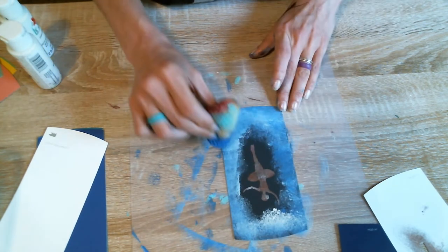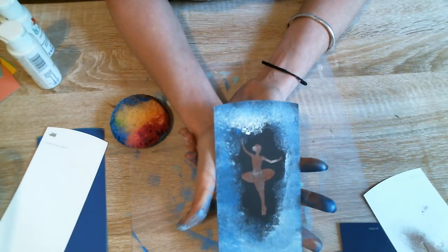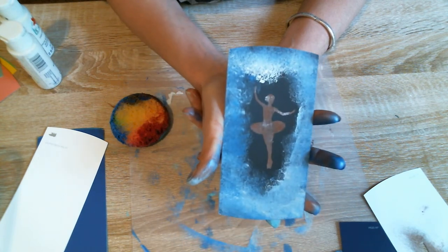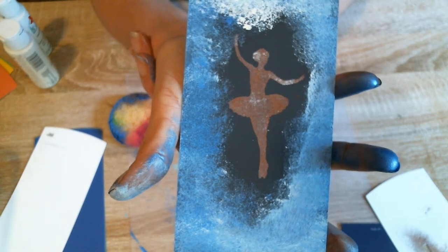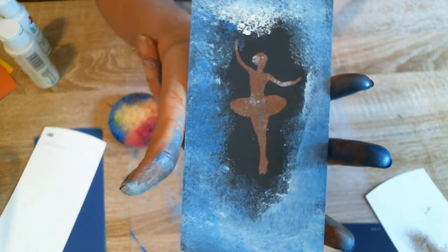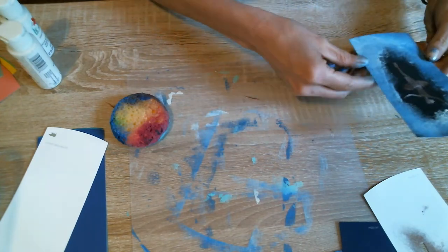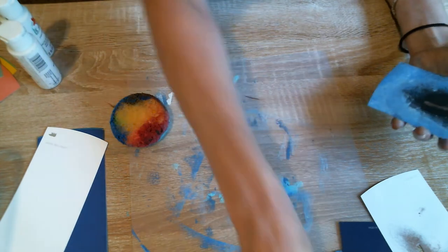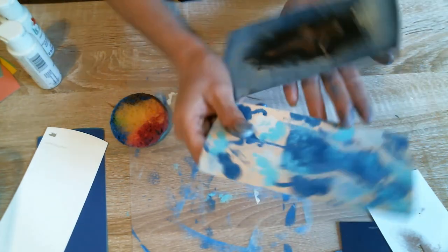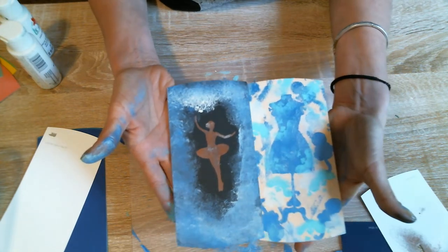You can make something very quick and simple and very elegant with just paint chips. Look at that. All right, we've got our number two done. We have two so far.